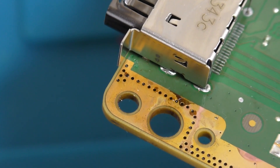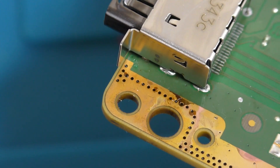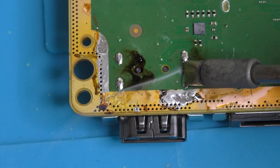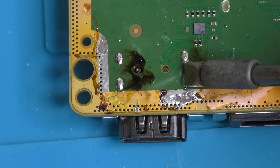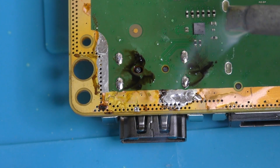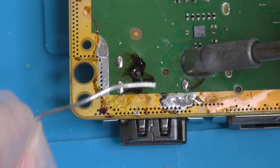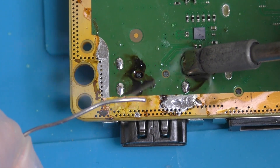If not, repeat the process until you do. Once you have that done, flip the board back over to the underside and just finish off the joint. You don't want large blobs of solder under here which might make port alignment awkward when you come to reassemble. A nice fillet should be what you're aiming for, with locating holes nicely filled.